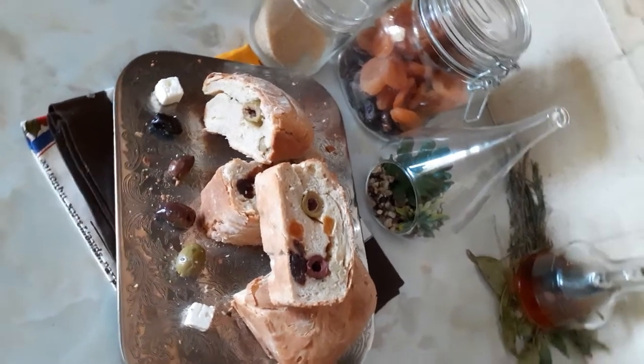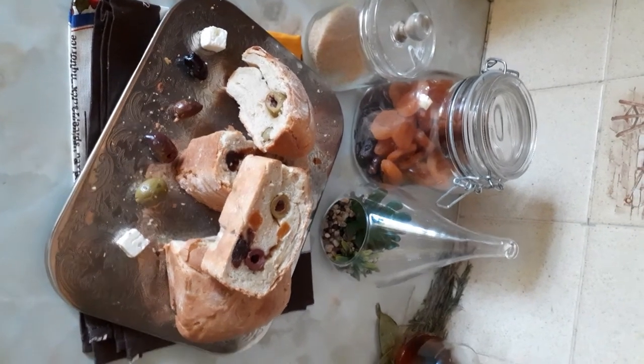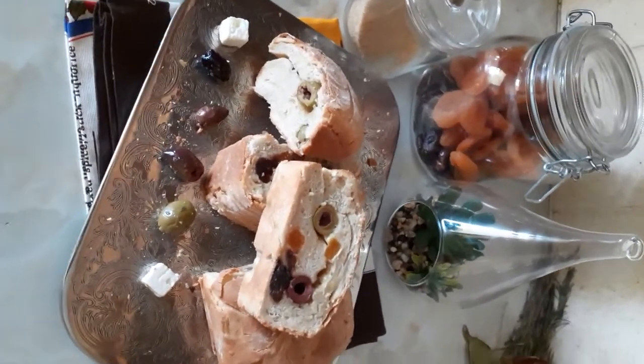I left it to rise for one hour. After that I brought it out again and kneaded it for another 15 minutes with butter or olive oil — I mixed both anyway. Then I rolled it out.